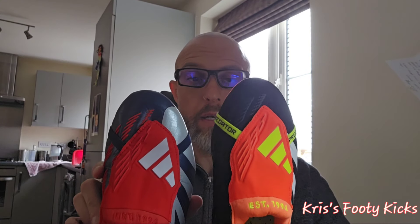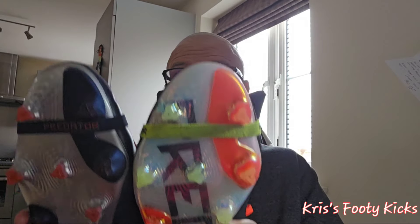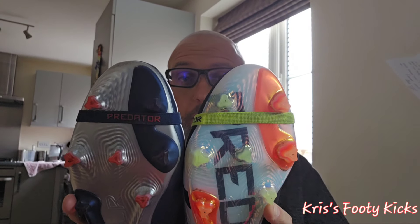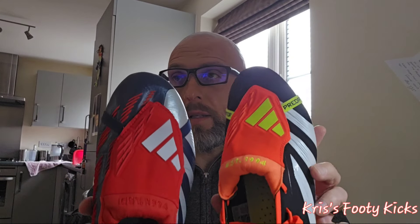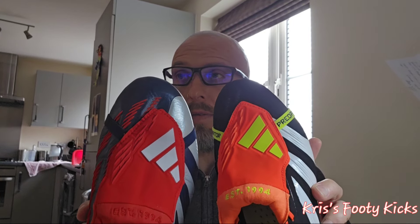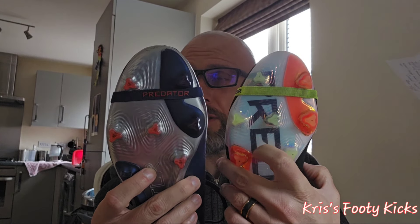The toe box is very different — this leather version is much wider. Both boots are very comfortable; I can wear both in my normal UK size 9. The sole plate is exactly the same, but the uppers are definitely different. You can see the shaping in there, and the sole plate doesn't have the same shiny material finish on this leather version.